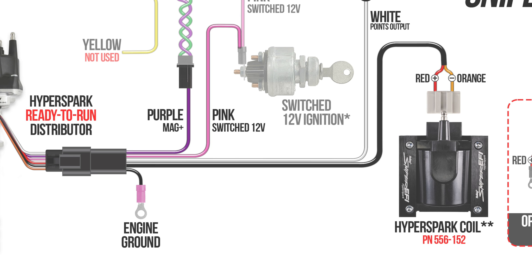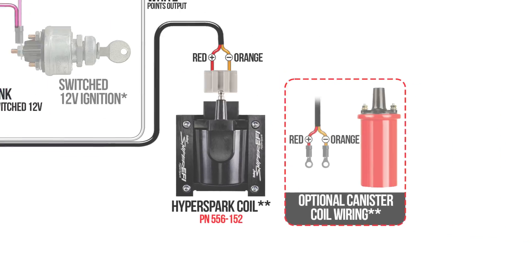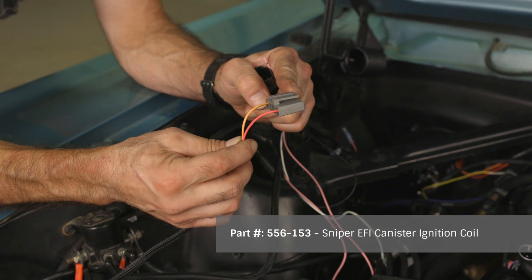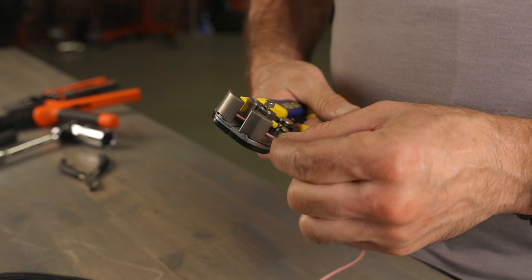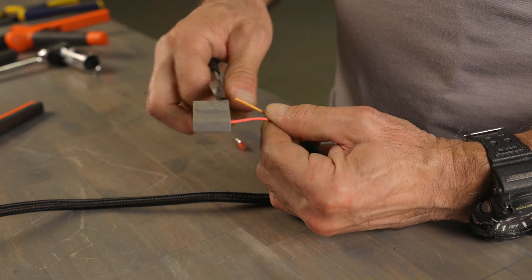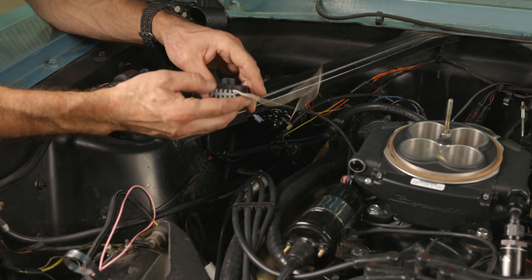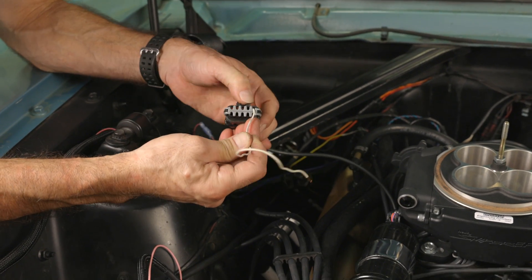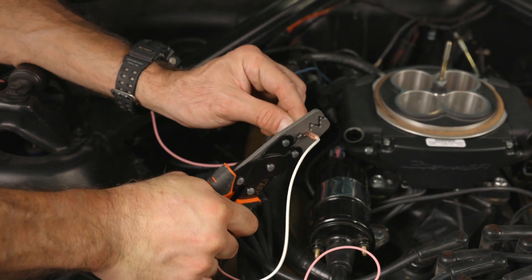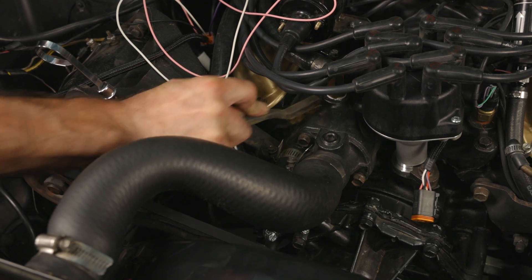The last two wires in our harness are for the ignition coil. While designed to plug and play with a HyperSpark coil for maximum voltage output, we're using a Sniper canister coil to keep things looking original. So we'll simply cut off the TFI connector from the harness and install a pair of ring terminals. All the terminals are included in the kit. Now let's locate our 10-pin connector from the Sniper — it's already been depopulated with just our points output wire left. We'll butt splice with the white wire from the ready-to-run harness. Next, we'll pull a manifold bolt for engine ground — make sure there is no paint on this grounding point.